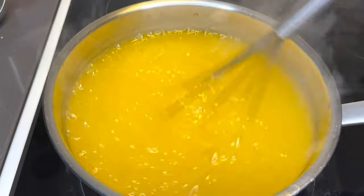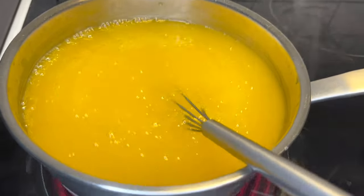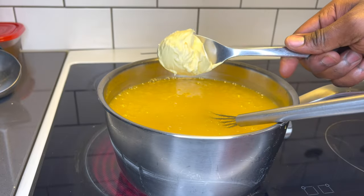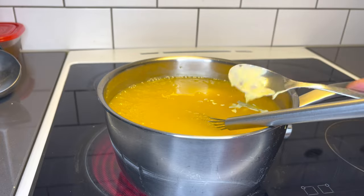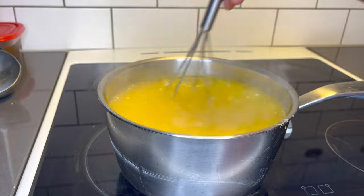Before you add your custard mixture — it's a tricky one, so you have to be very, very attentive. Once it boils for about two minutes, go ahead and add the original Blue Band margarine or any margarine of choice. Just add a tablespoon and whisk it very well.